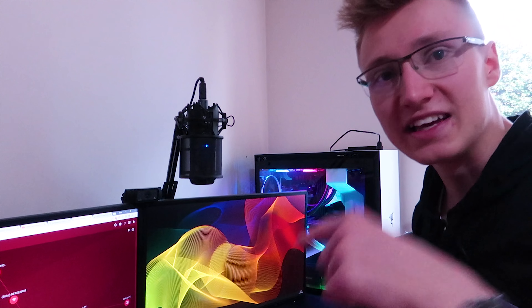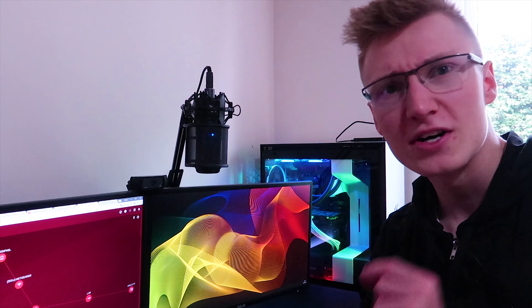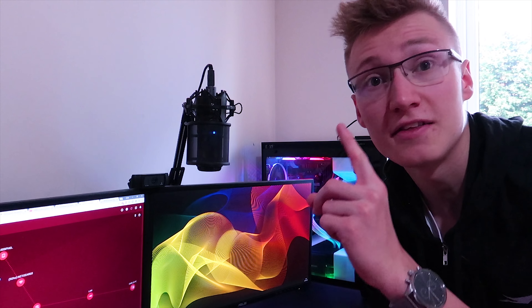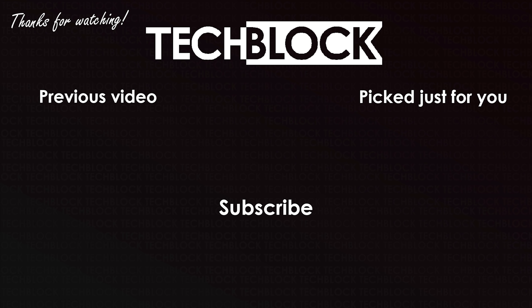I'm very happy with the router so far. I'll leave a link to the router in the description down below, and in the next couple of weeks I'll make a follow-up video going over all the features and testing it out more in depth. Thank you very much for watching this unboxing and first impressions of the Netgear XR500 Nighthawk Pro Gaming Router. I look forward to seeing you in another video soon — goodbye!